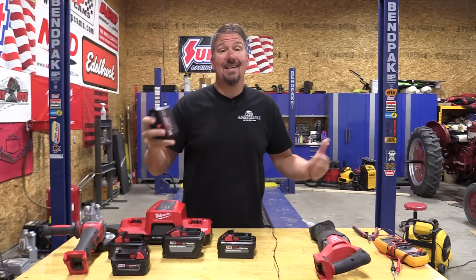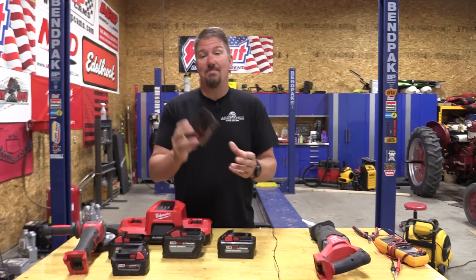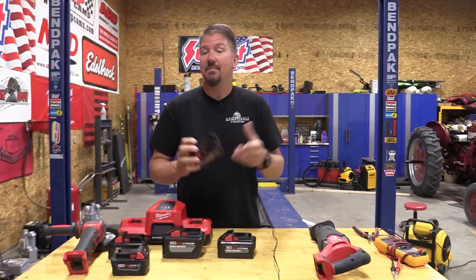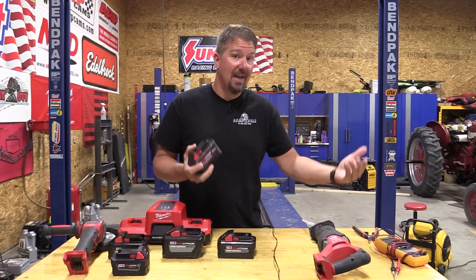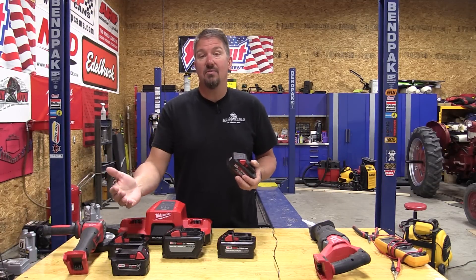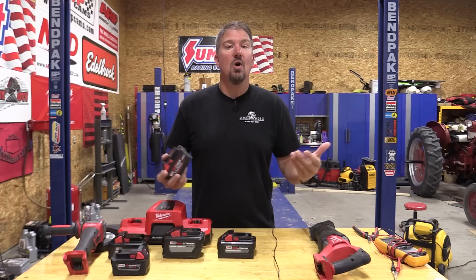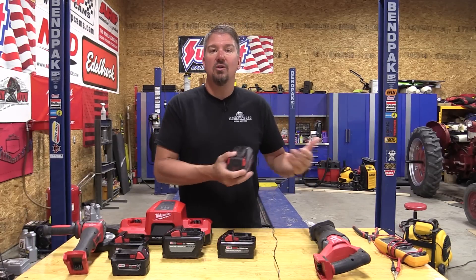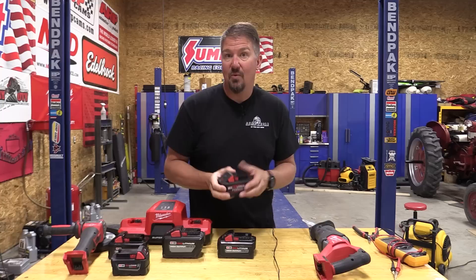The Milwaukee M18 Forge is the longest lasting, most powerful, and fastest charging battery that Milwaukee has in their lineup per Milwaukee Tool. We're going to test out the power by looking at the voltage drop and comparing it to the 5 amp hour, 6 amp hour, 8 amp hour, and 12 amp hour battery — and let you know what you're going to see when using the tools in comparison to those other batteries to see if this is where you want to put your money.